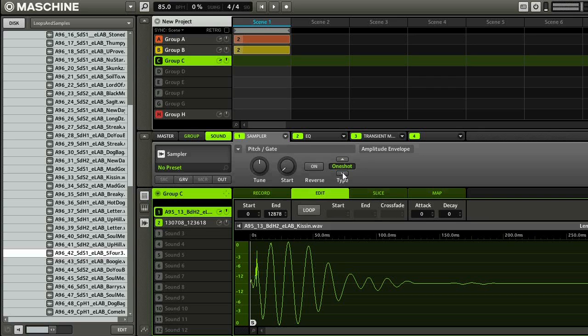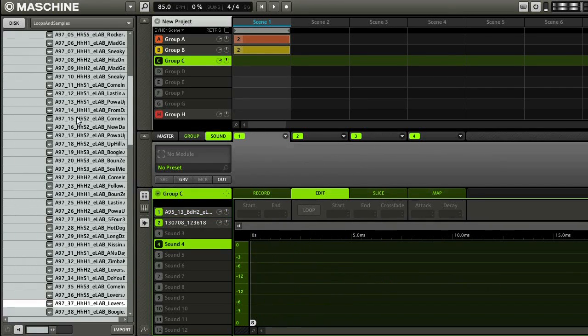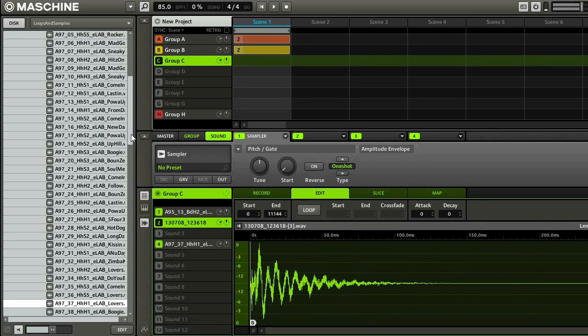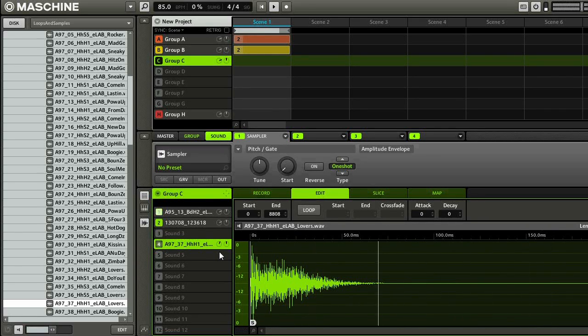Alright, so that sounded pretty good. Next thing I'm going to do is look for some hi-hats and other drums. I'm going to go up into my sample library again and find a hi-hat, and load it up on sound four. It's really loud, so I'm going to take the volume down a little bit. I'm going to just play it back and play the hi-hat a little bit and make sure that everything is sounding alright.